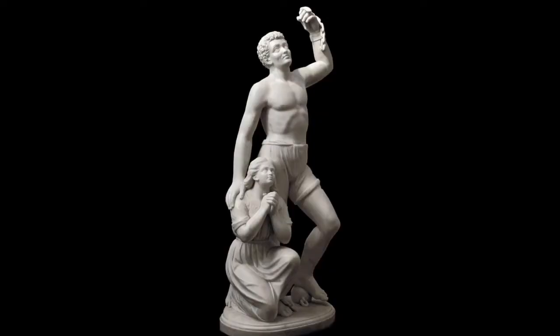Both in Rome and in the United States, she would create a variety of works that were both impressive on an artistic level and deeply personal. One of Lewis' most famous works of art is her sculpture, Forever Free, which she completed in 1867. This sculpture was meant to celebrate the Emancipation Proclamation and even takes its title from the words of the document.